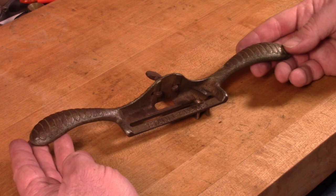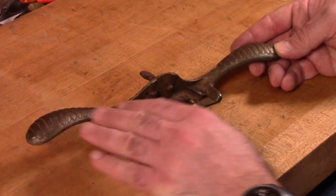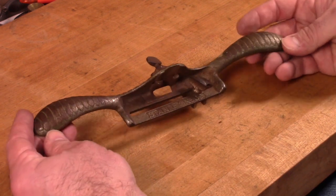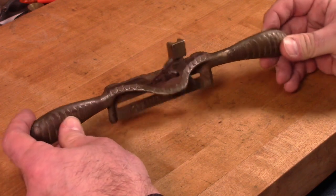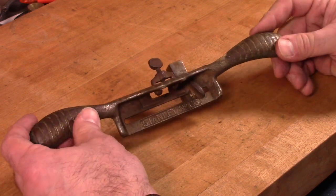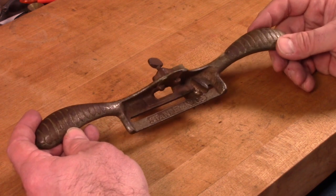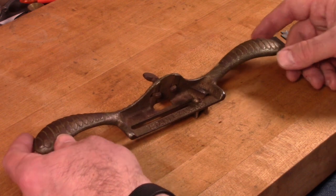It basically consists of a cast iron body. Originally these were japanned with black japanning, and then they went to a nickel plating. This is one of the nickel plated versions, and you can see that much of the nickel plating has worn off over the years. It still works fine — it's just not the prettiest tool to look at. It doesn't affect the function at all.